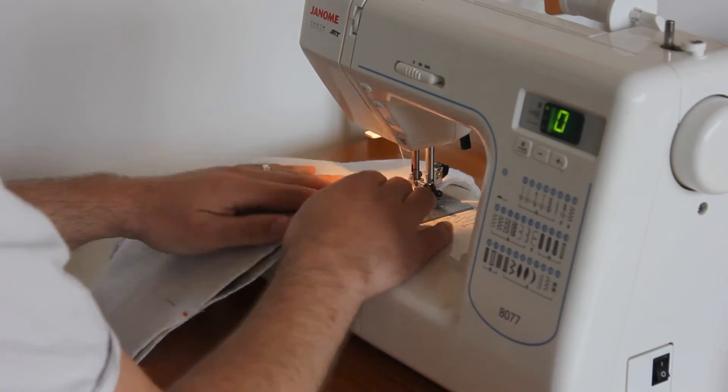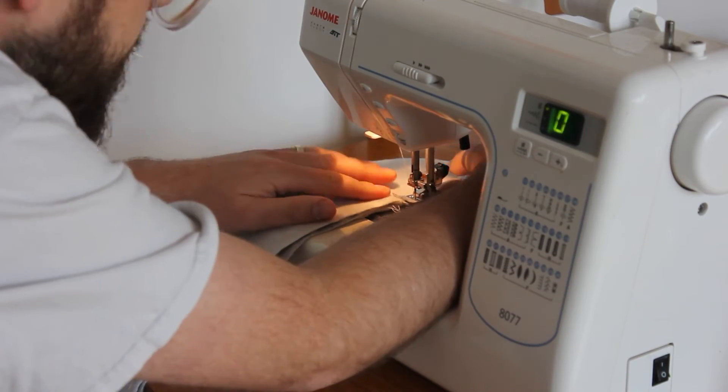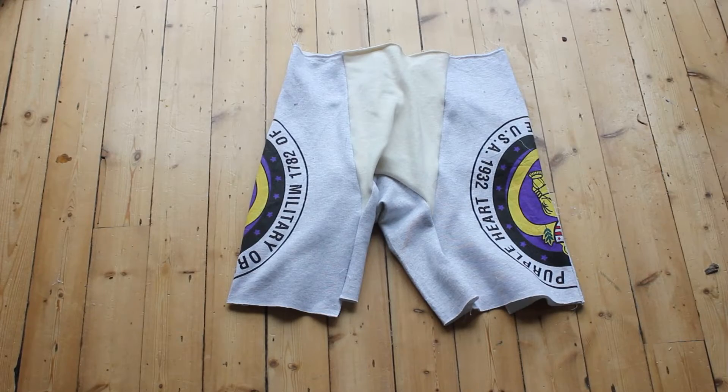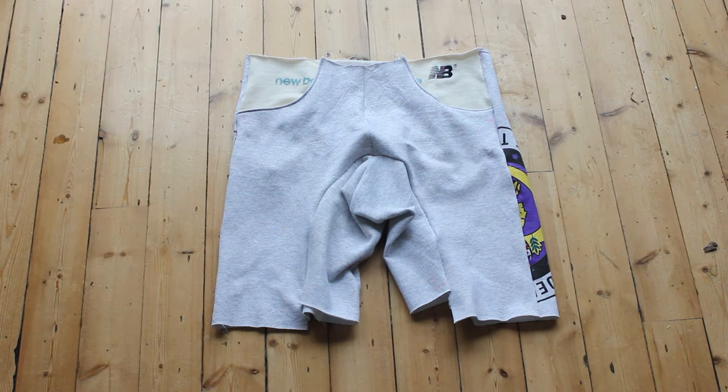Now I just had to sew up all the seams with a straight stitch and a zigzag to stabilise the raw edges. And here we are — just the waistband and hemming left.